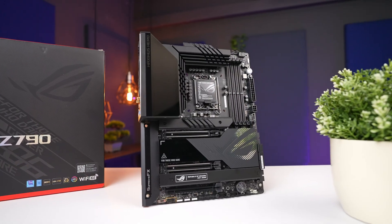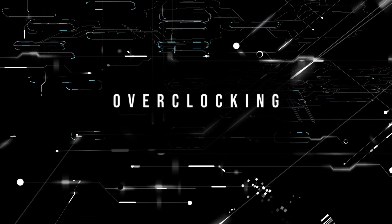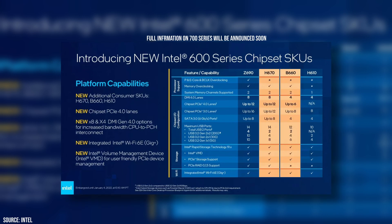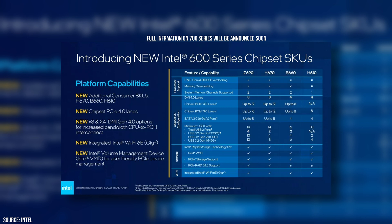The first and probably the most important question is: do you intend to do some overclocking? If so, then stick with the Z series. If not, maybe hold on and wait until the H or the B series, which will be out a little later on. You would have some trade-offs in features, but also save a buck on a board.